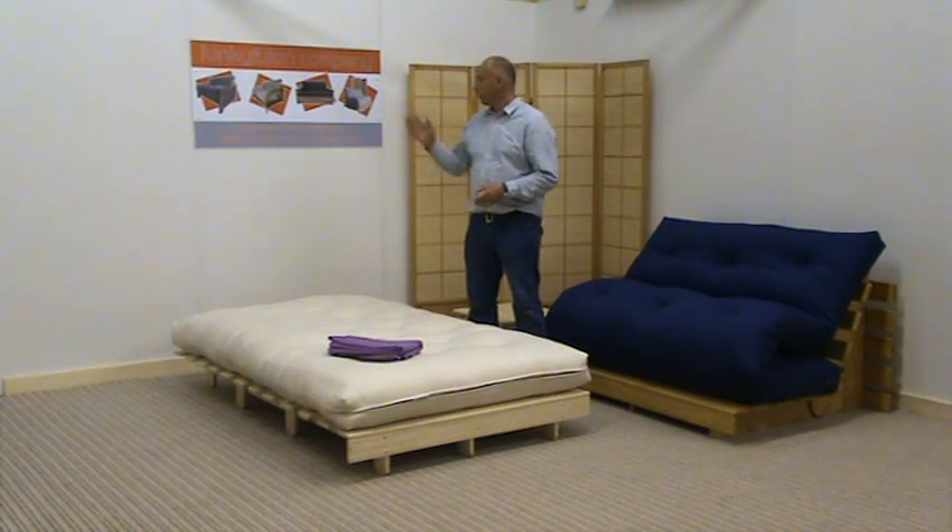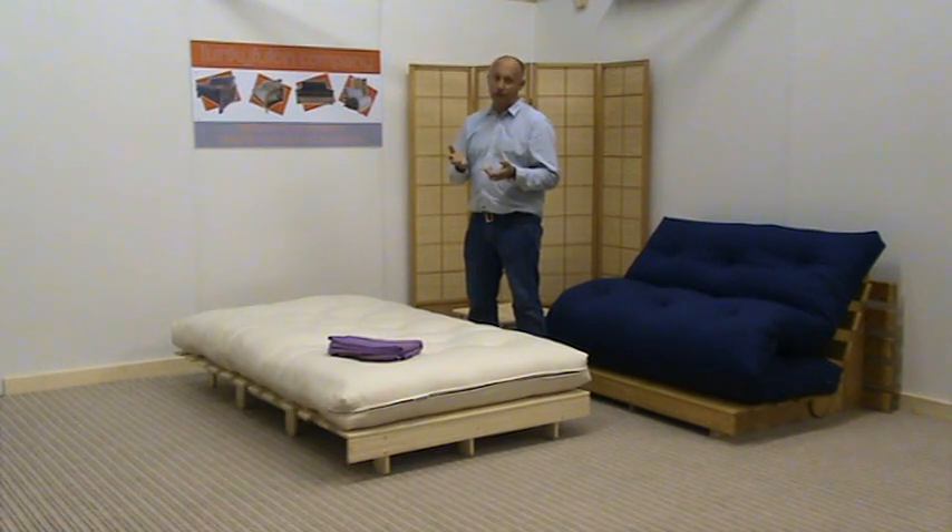Hi, it's Mark again from the Funky Footwear Company. Today I'd like to tell you a little about loose covers. They're very popular basically for people that have children, cats and dogs. The cover is superb for people that have had existing futons for a long time and they're looking a bit tired. Putting a fresh loose cover over the mattress will give you that fresh new look that maybe you want.